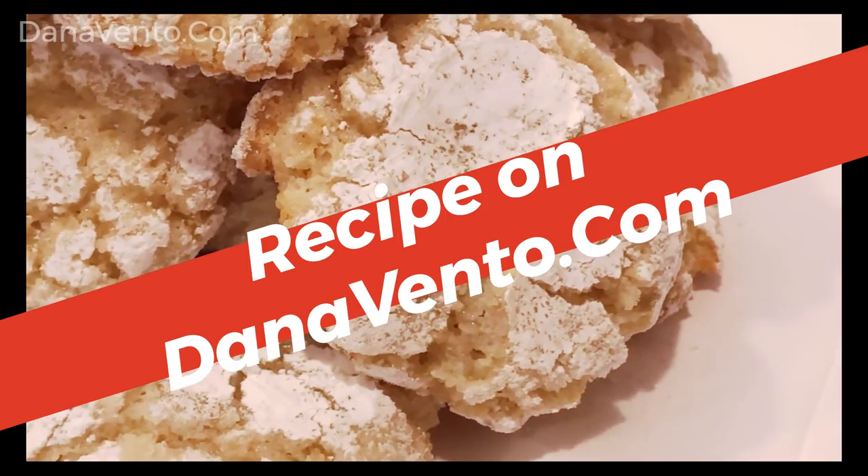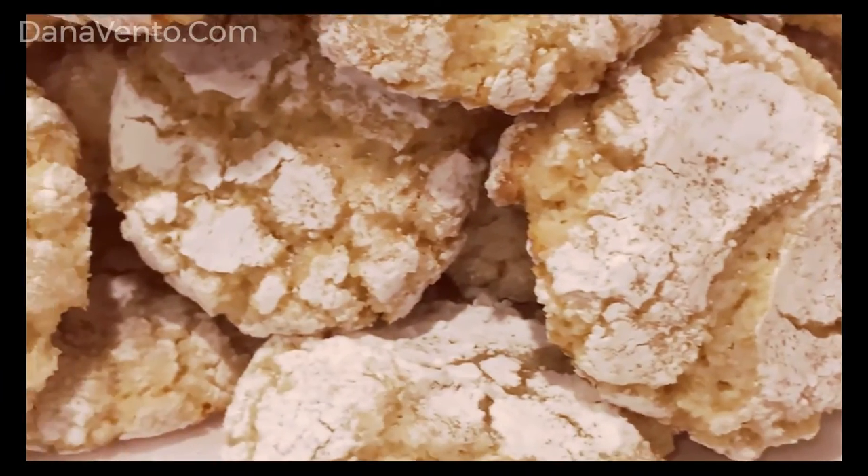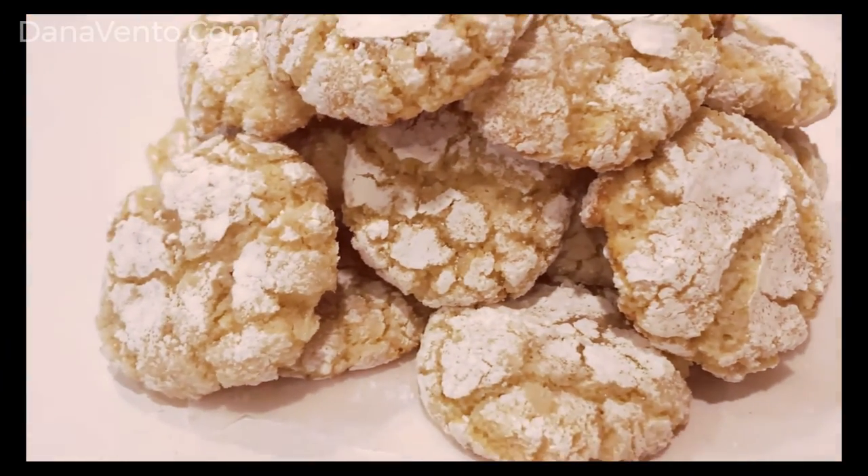Head on over to DanaVento.com and get the recipe, and make sure to come back and let me know how your cookies turned out.